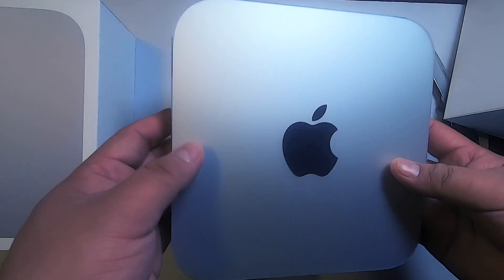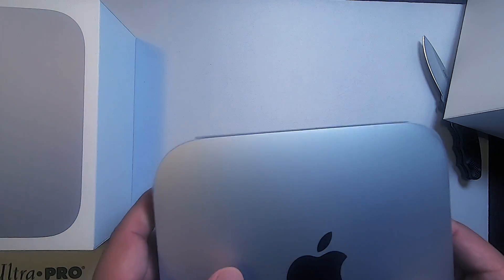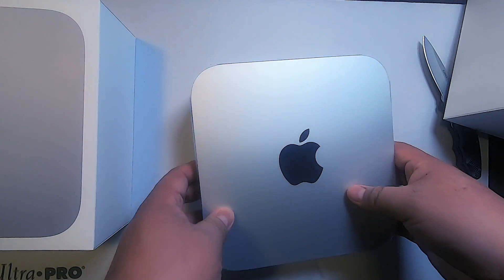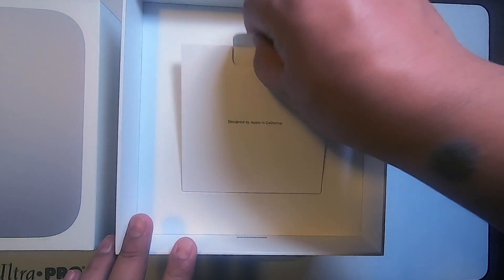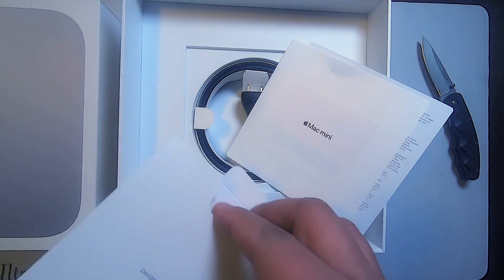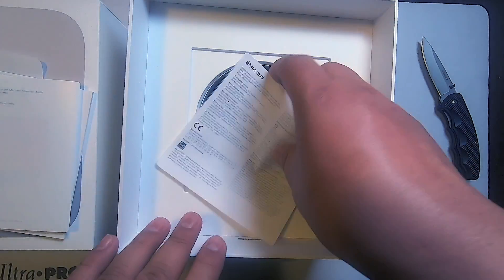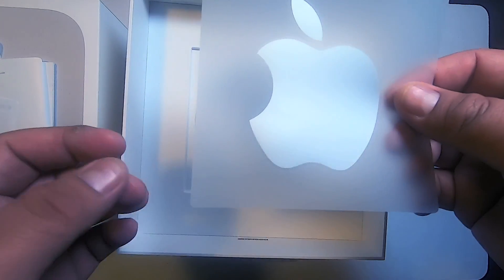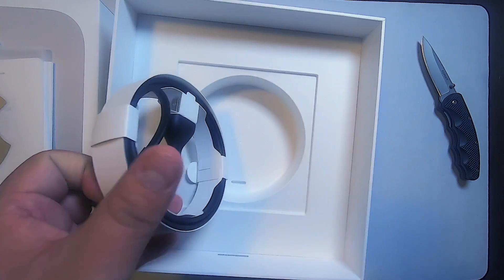Look at how tiny that is — that is so small! First thing first, it feels really nice. It doesn't feel rough because of the cover, but the metal feels very nice and it's actually very light — lighter than I expected. It feels like it's heavier because of the aluminum than the components inside, which is pretty crazy. Let's open this top part — 'Designed by Apple in California,' probably not made in California.